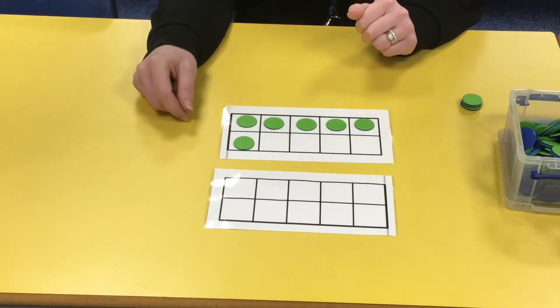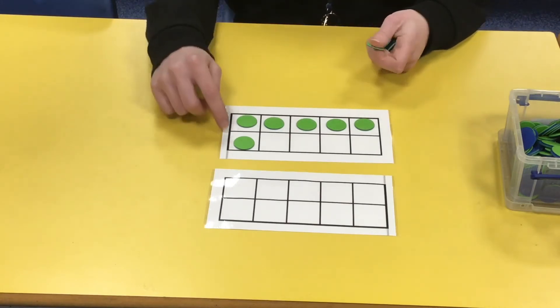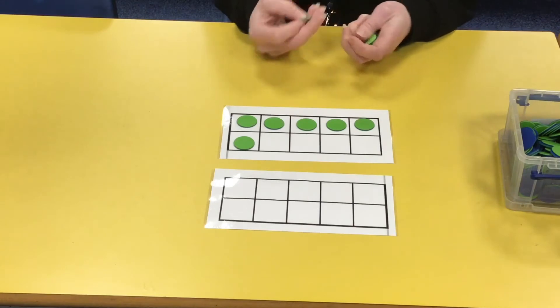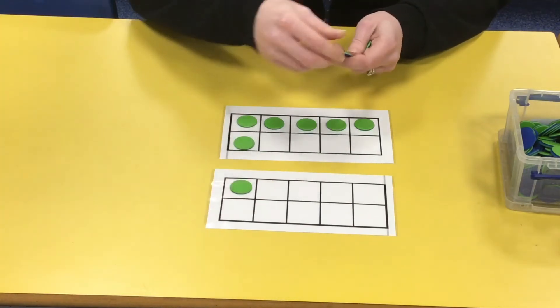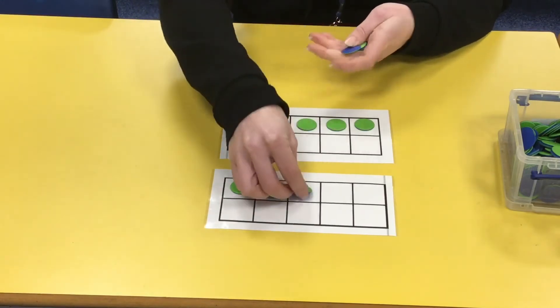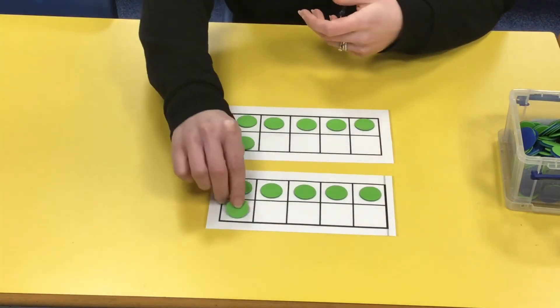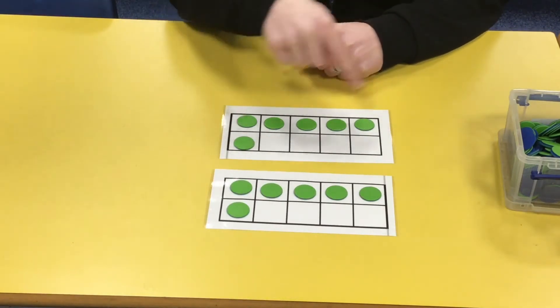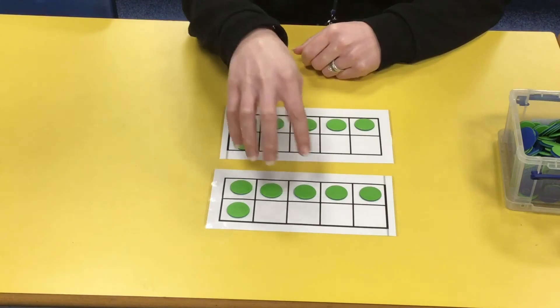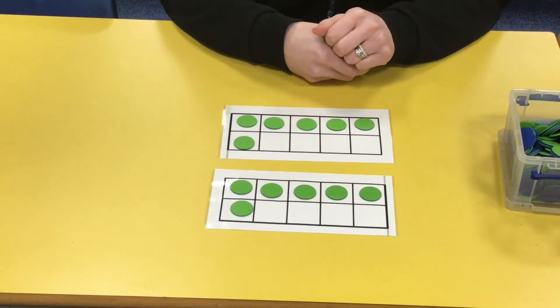So if you're really good with your number bonds, you know that four plus six makes ten. Let's look at doubling six together. We'll use a tens frame — we've got six on the first tens frame, then we need another six on the next tens frame: one, two, three, four, five, six. Now we can just count them, or we can move some of these counters onto the other tens frame, and that helps us to work out our answer.